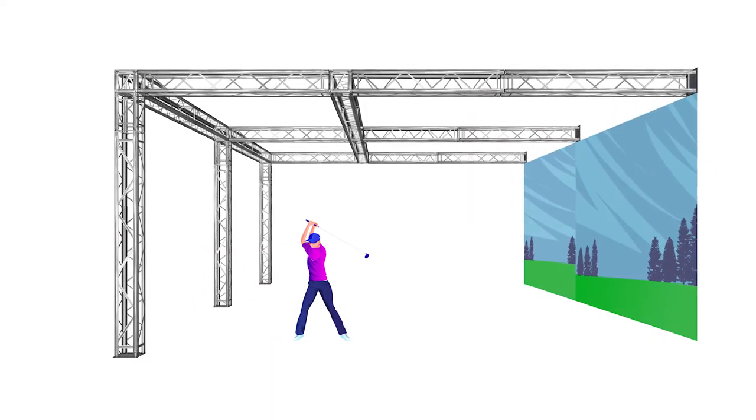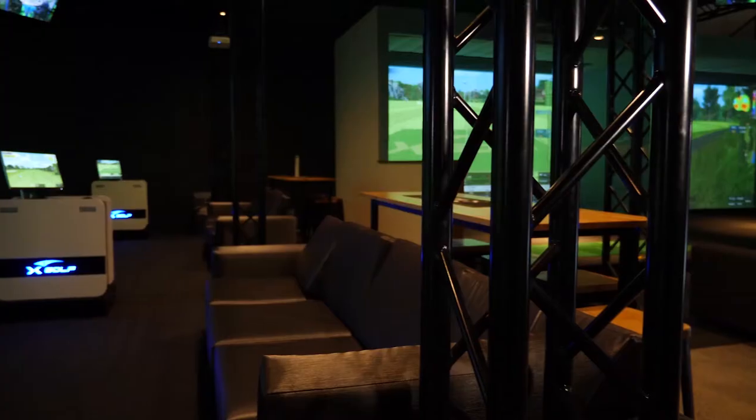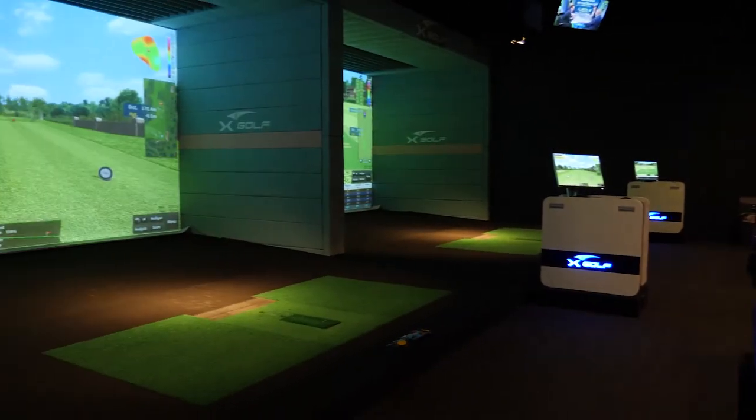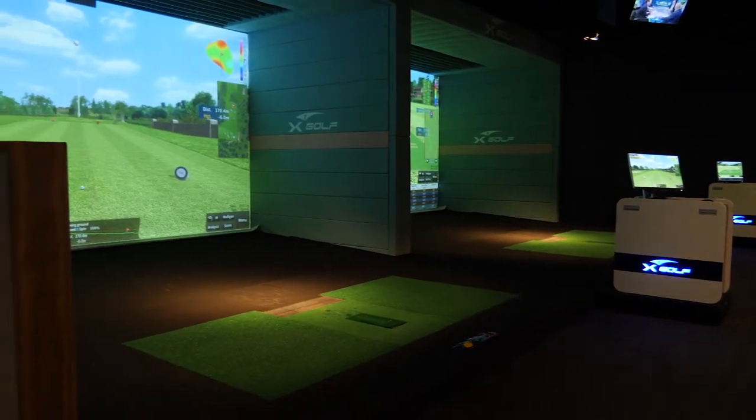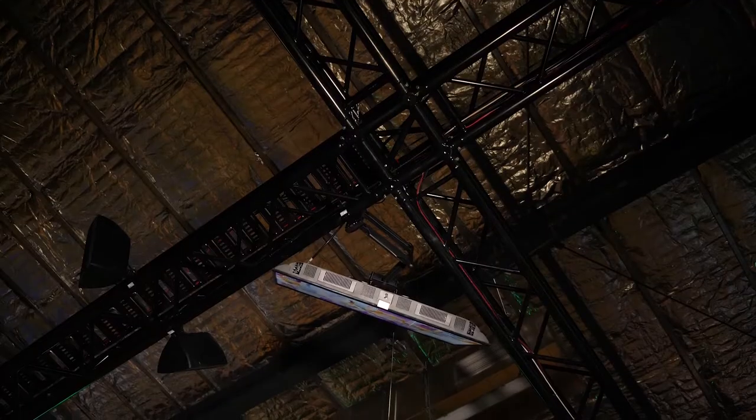With the truss design we came up with, we have one side of the truss mounted to the wall and the bottom side mounted to the ground. Over 100 meters of trussing was used to build these, with multiple crossbars and uprights to basically divide your bays and give you multiple mounting positions for sensors and projectors.